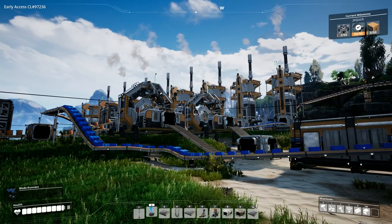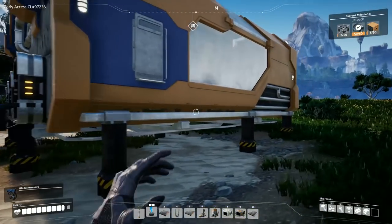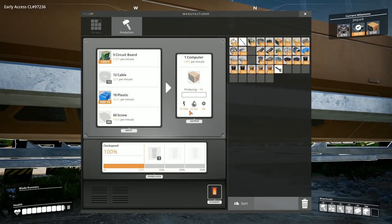Welcome back to Satisfactory. In the previous episode our attention was focused on building computers — the digital abacus, the electronic brain, or the cogitator, whatever you would like to call it.